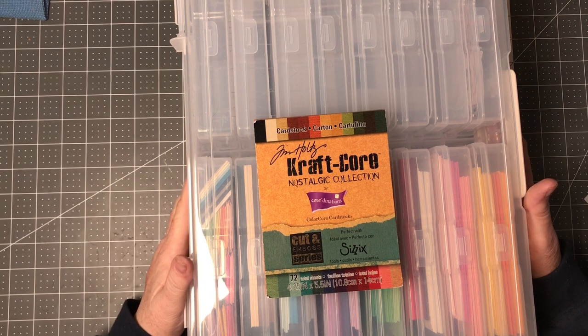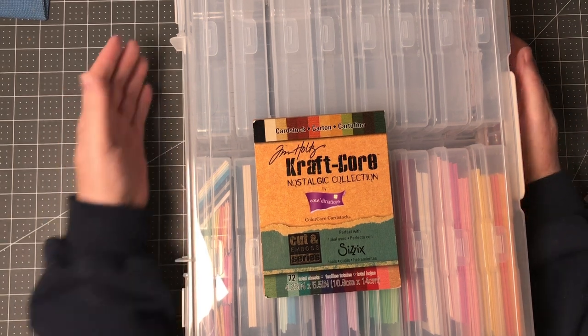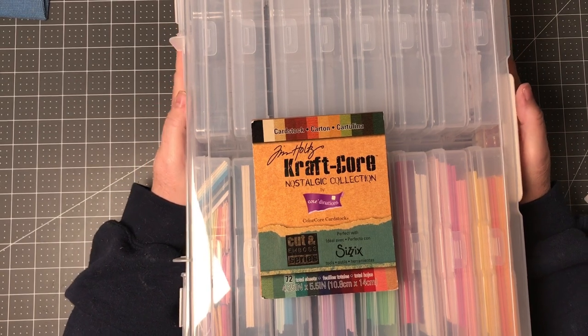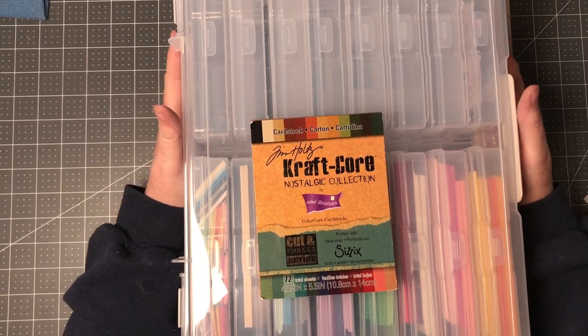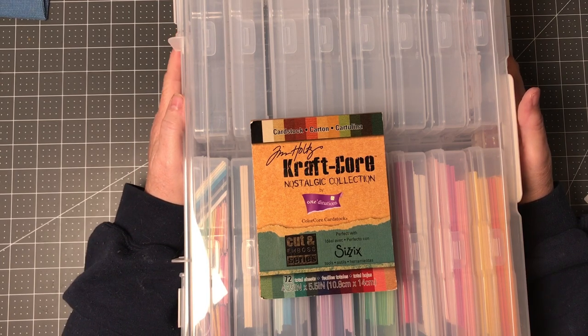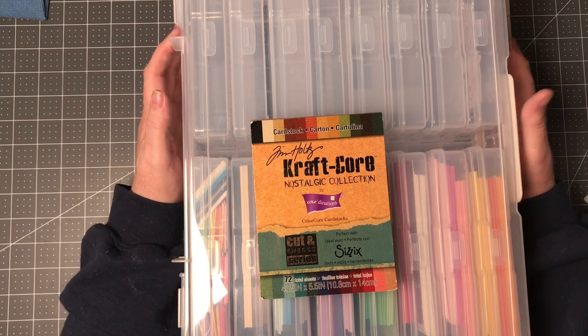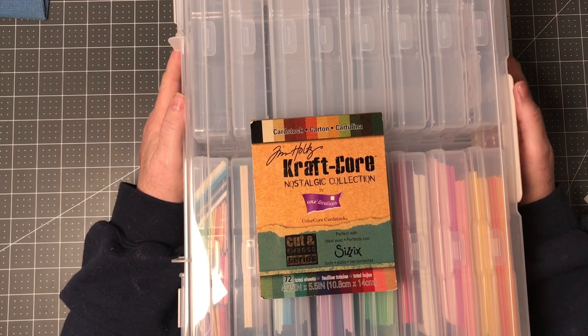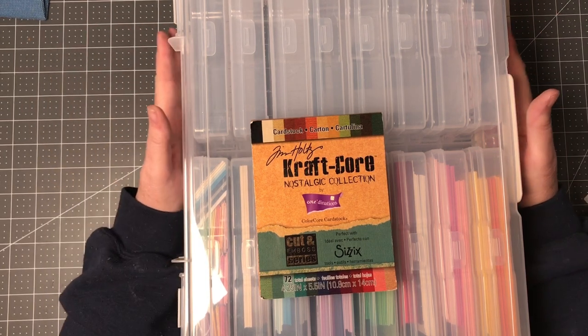Hello crafters, welcome back to my channel, Margaret Knob Designs. Thank you so much for joining me this evening. I just wanted to tell you a little bit about what I've been working on. This is a collaboration called Smash Our Stash, and it is hosted by Beth from Bourbon Creek Crafts, and this month we didn't have a topic — we could choose anything that we wanted.